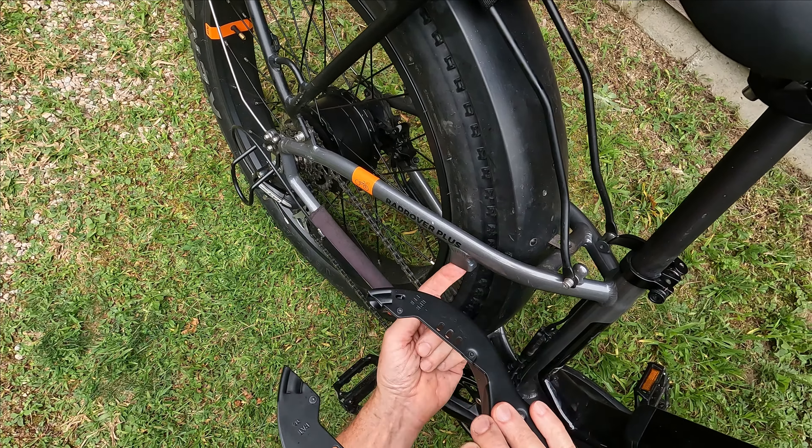On a Rad Rover 6, this frame lock attaches to the two lugs on this stay. On the Rad Mission and some of the other bikes like that, it goes on the rear stay at about this level. It comes with two keys. Here's how it works: when it's in place, you slide that down and this shackle right here closes the lock, interfering with the spokes.